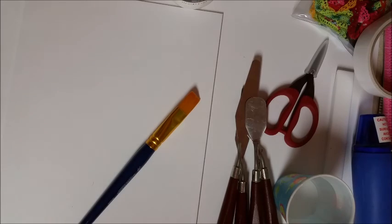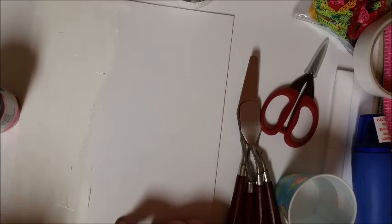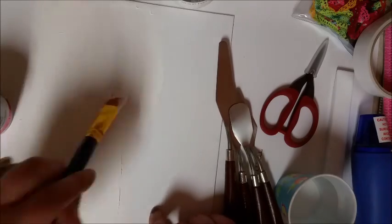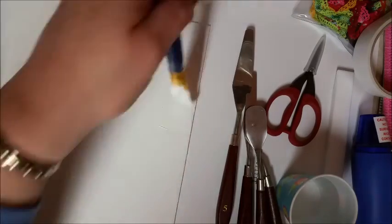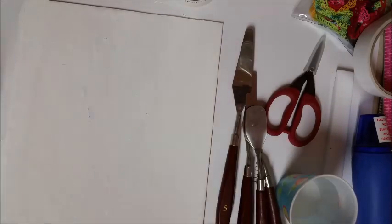Now I am going to take some heavy gesso — you could use any kind of gesso, it doesn't matter if it is the thick kind or the thin kind. You want to put a nice thick coating on your paper. I am just making sure it is nice and even. You want to try to put it on so that you don't have too many brush strokes, but honestly a few here and there really isn't going to make any difference with this technique.